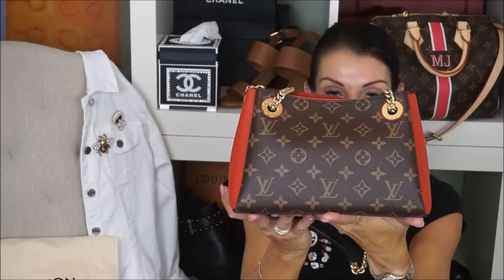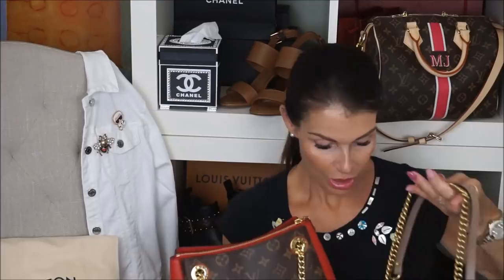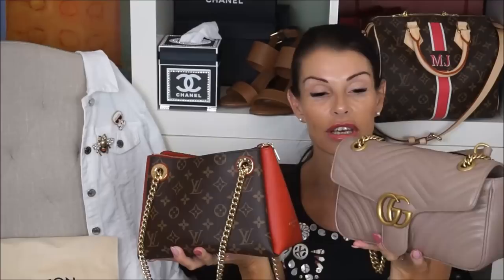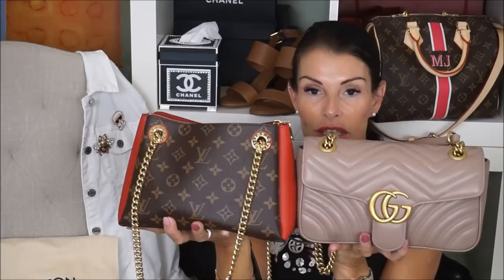She fits pretty much everything. Some of you wanted me to do a comparison between this one and the Gucci. I have the Gucci Marmont in antique rose, small model. Just to compare the height — the Sérine BB is a little bit higher.